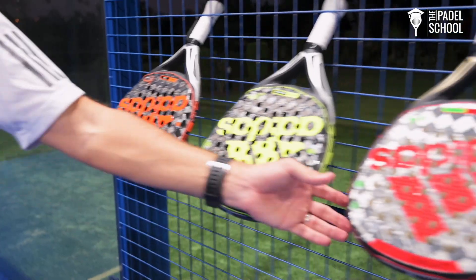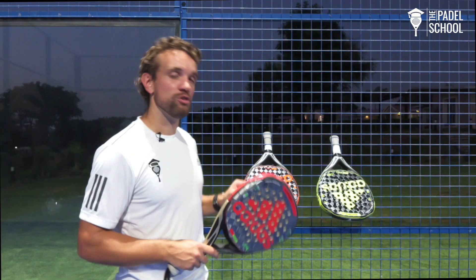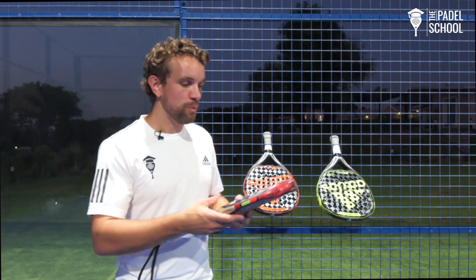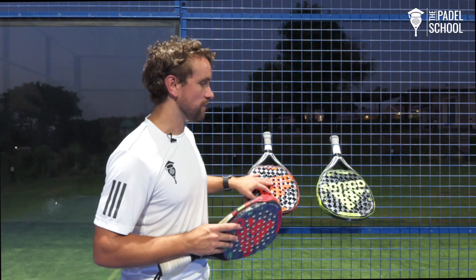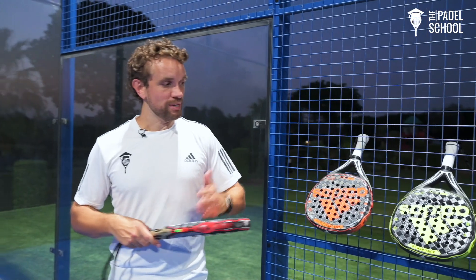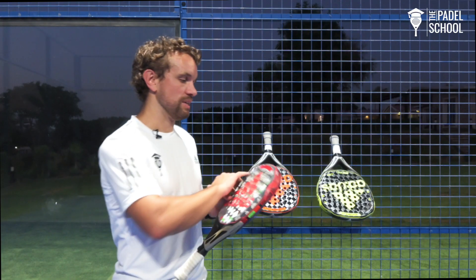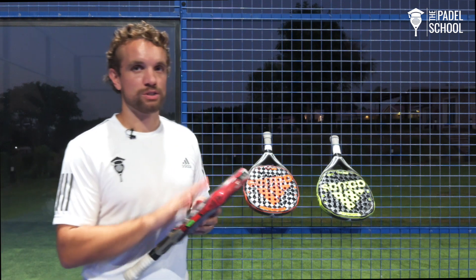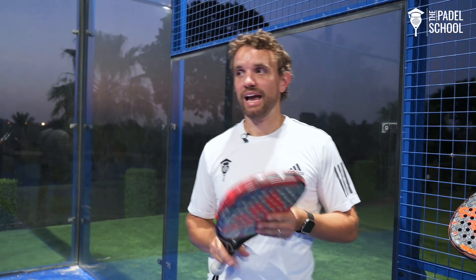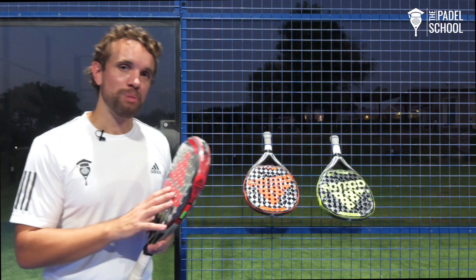The third racket is the Adi Power Soft 2.0. This is the one that Ali Galan uses and it has a similar teardrop shape to the Adi Power 2.0, but it's made of a softer memory foam so you really notice the difference. It's quite considerably softer than the other two rackets and the weight is pretty much in between them — maybe a couple of grams heavier than the orange and a couple of grams lighter than the yellow. It says head heavy but I would say it's between the two rackets — a nice even balance. I really like this racket because it's the teardrop shape I'm used to, I like that soft feel, and they haven't compromised on the power — you've got good power and you've got good control.